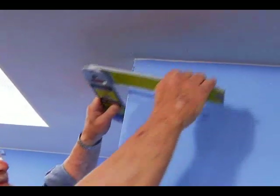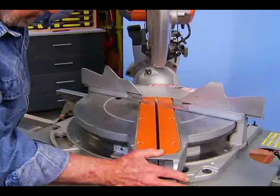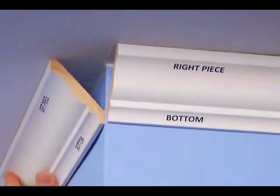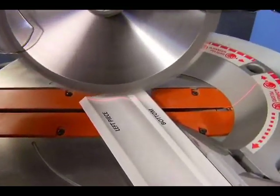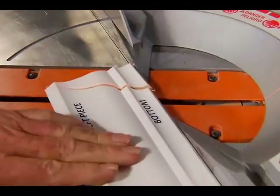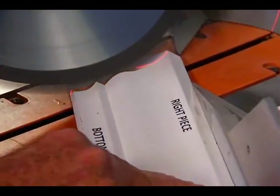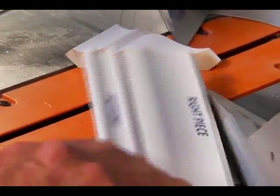Here's how to handle an outside corner. Use the combination protractor to measure the wall angle and calculate the miter and bevel angles. Here too, I've marked the molding for orientation. When cutting the left hand section of an outside corner, swing the saw arm left and place the work to the right side of the blade with the bottom edge against the fence. For the right hand piece, swing the arm to the right and set the work to the right side of the blade, but position the bottom edge away from the fence.